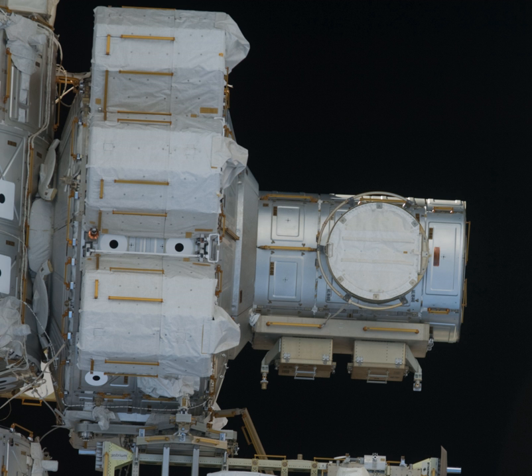Quest was necessary because American suits will not fit through a Russian airlock hatch and have different components, fittings, and connections. The airlock is designed to contain equipment that can work with both types of spacesuits; however, it is currently only able to host American spacewalks because the equipment necessary to work with Russian spacesuits has not been launched yet, which required the Expedition 9 crew to take a circuitous route to a worksite because of problems with the American spacesuits.